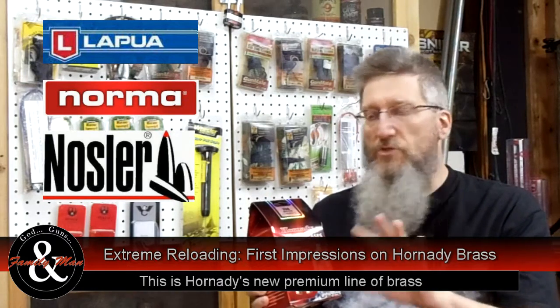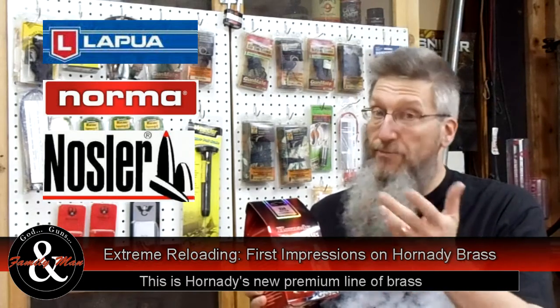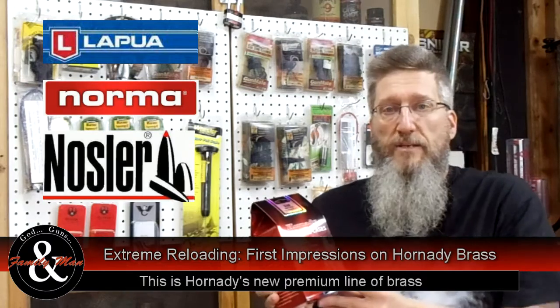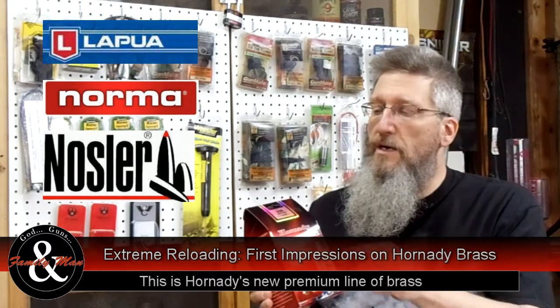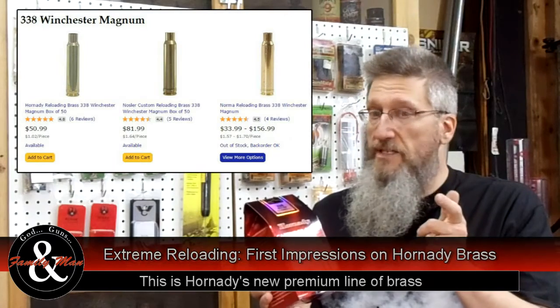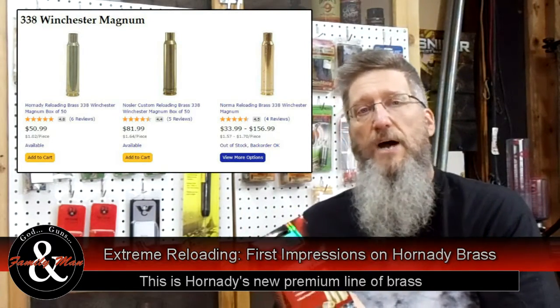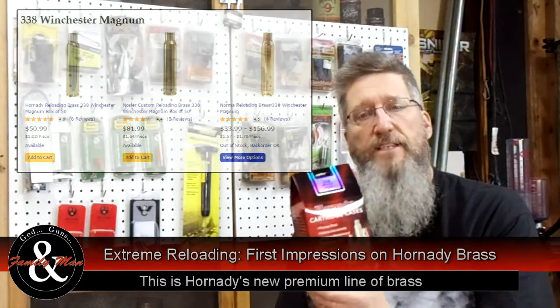I've used Winchester Brass, I've used Remington, a lot of that kind of stuff. I don't really consider that a premium brass, and I've never considered Hornady a premium brass either. But my choices at the time were either Nosler or Hornady. I've got some Nosler here that I've been loading for years — it's good stuff — but the price point on Nosler Brass right now is really, really high. So I've decided to give this a try.